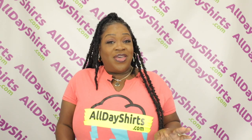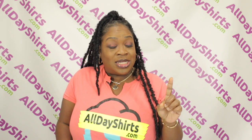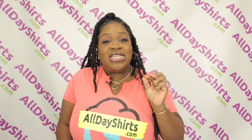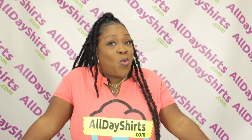This t-shirt is 100% cotton. The solid colors, the heather colors, and also the safety colors — aka neon — are 50% cotton, 50% polyester blend. The sports gray is 90% cotton, 10% polyester. Now the ash gray is 99% cotton, one little itsy-bitsy percent polyester.